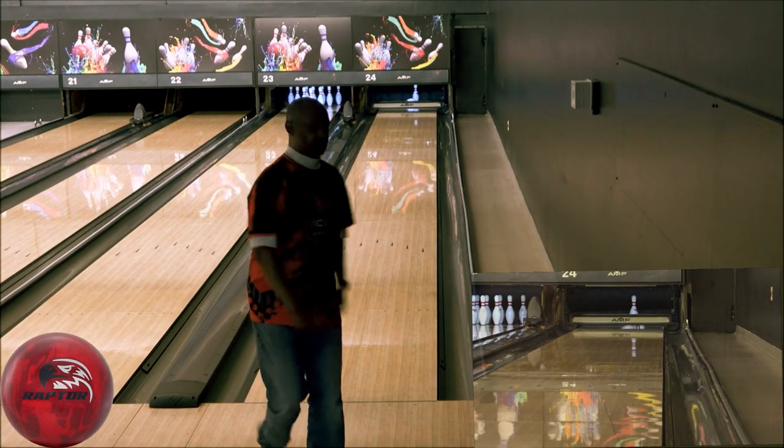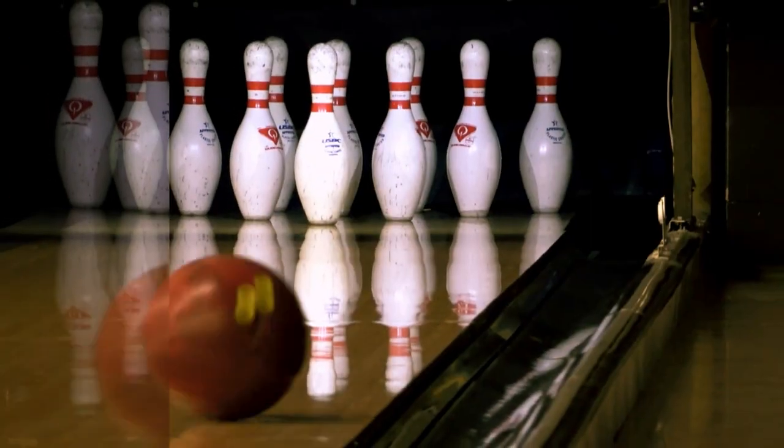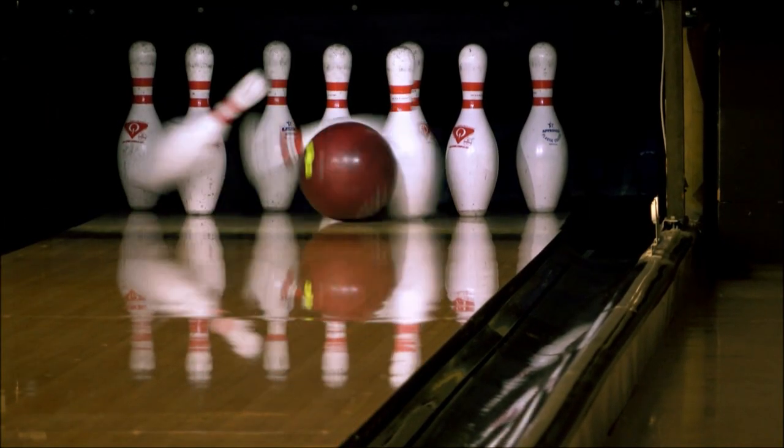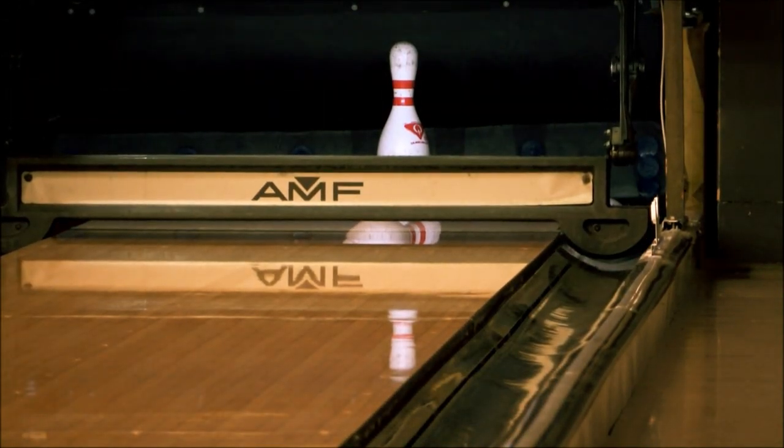Experience the legacy of the Raptor line, redefined to bring a storm of carnage down the lanes. For bowlers who demand the ultimate in symmetrical performance, the Raptor Fury is the essential weapon in your arsenal.